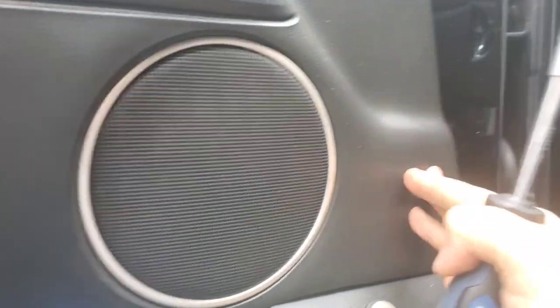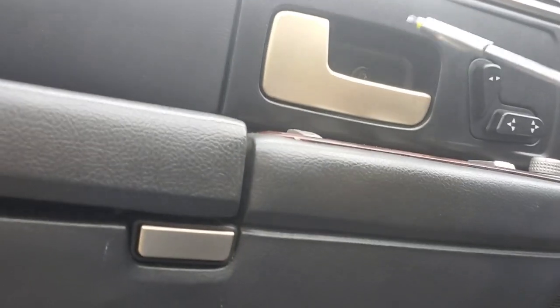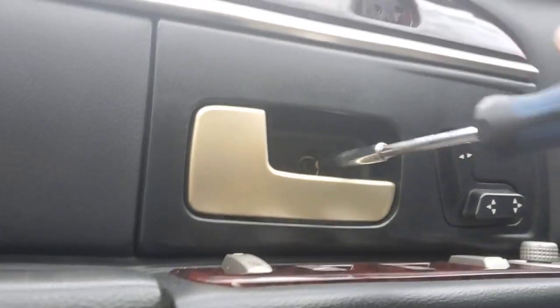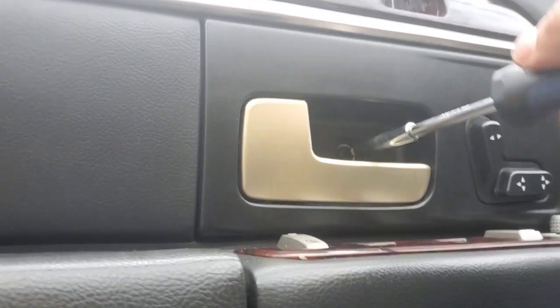Press the door panel in all four directions making sure all the pins go in. Sorry for the noise — kids just got dropped off. I like to start with the center and work my way out, so we're going to get this in there secured — and voila.